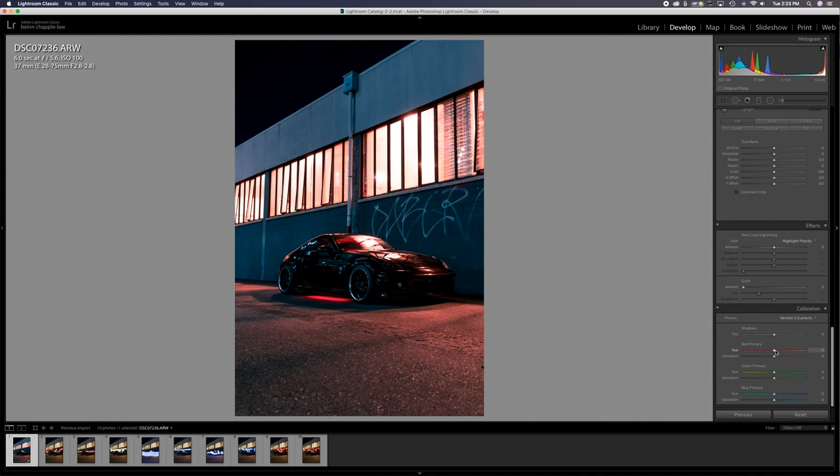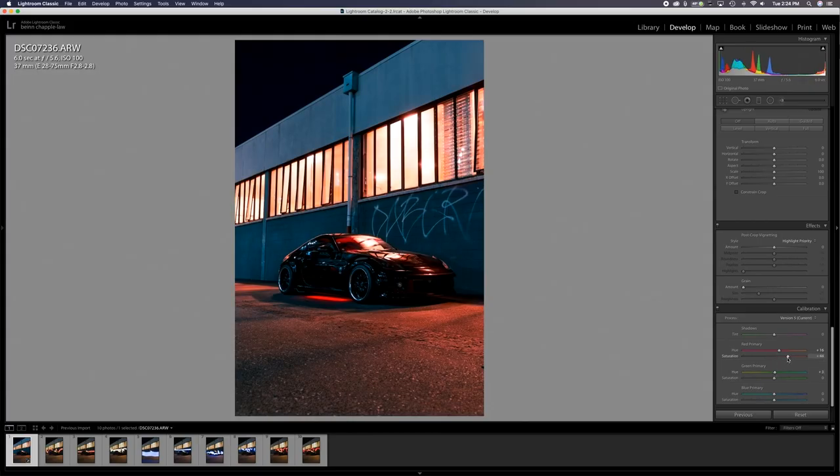Down in the calibration panel — since we're going for that red and blue vibe — this can work in our favor too. Increasing the red primary saturation really makes those reds and oranges pop. Then I'll give the blues a bit more saturation as well. When you're learning Lightroom it's really just about playing around with everything. I've been using Lightroom for five or six years. Just go in and click every button, try every setting — that's how you learn. I just learned by doing thousands of edits, and over time you figure out what ratios are good and what colors work together.